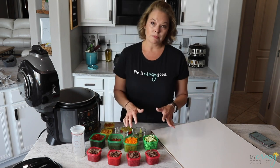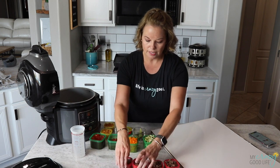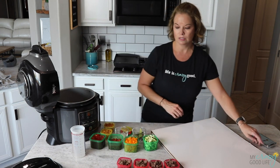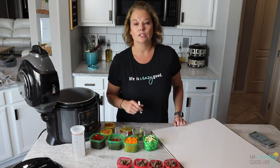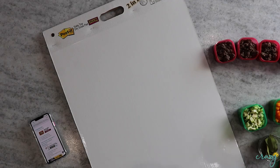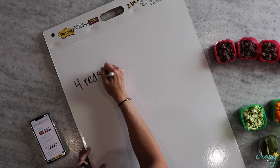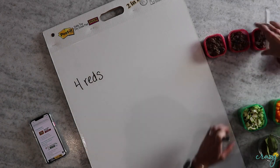This recipe calls for one pound of ground meat, and I have separated them out in our containers. We have four red containers — every pound of ground meat is about four red containers. So I'm going to go ahead and write this down: we have four reds.